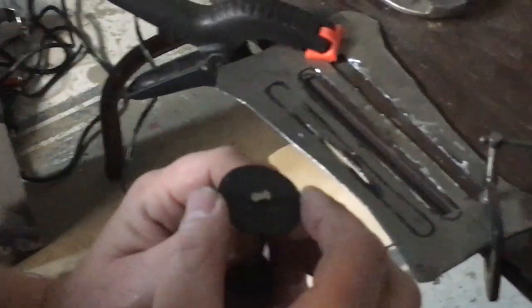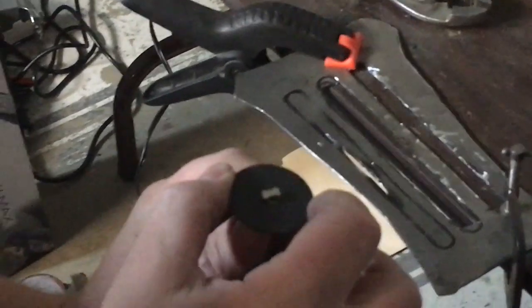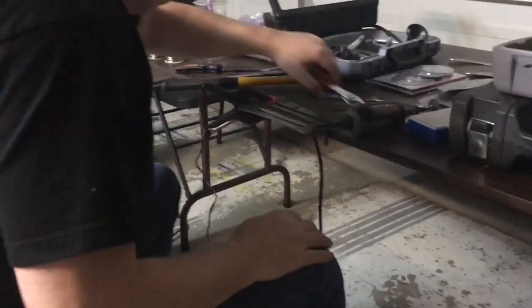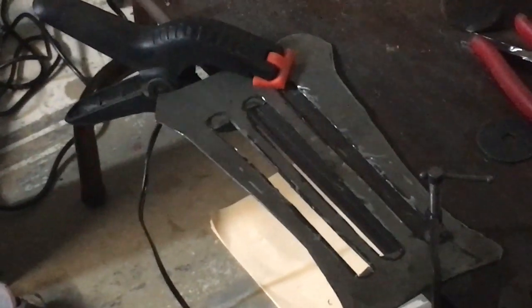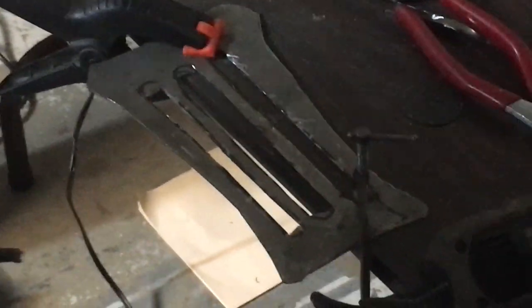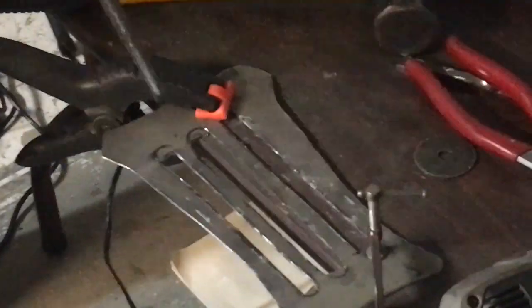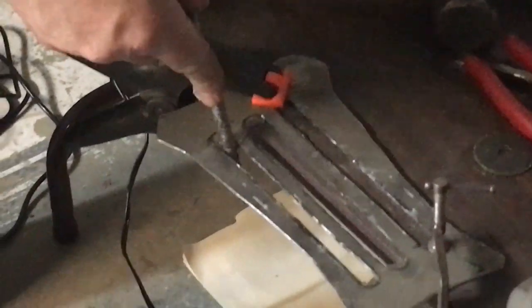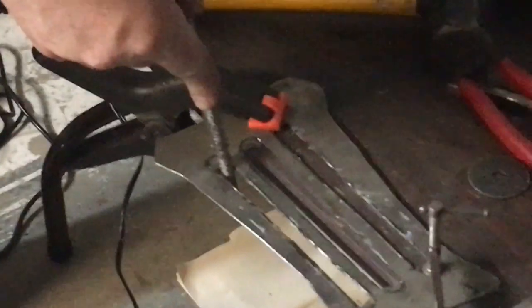All we need to do is hone out these two pieces with the file. The next part after cutting is going in with a file and filing down to a rounded edge. We're using a rounded file. It's about to get loud.